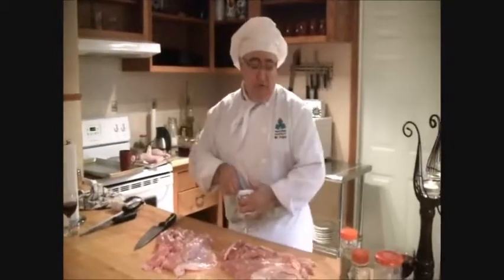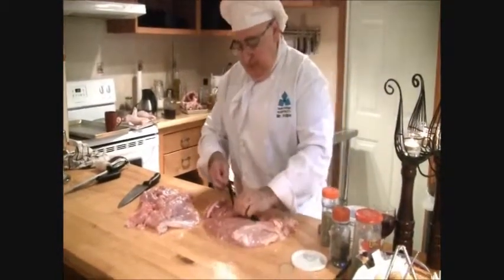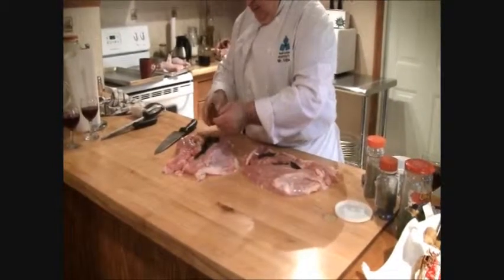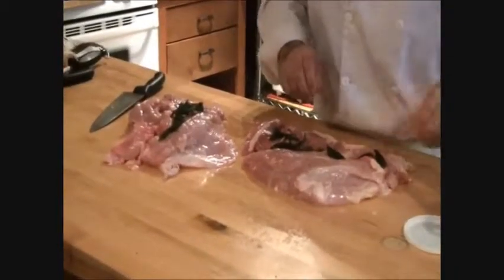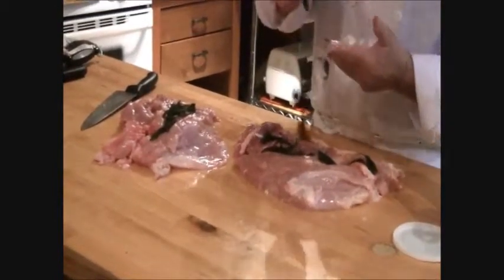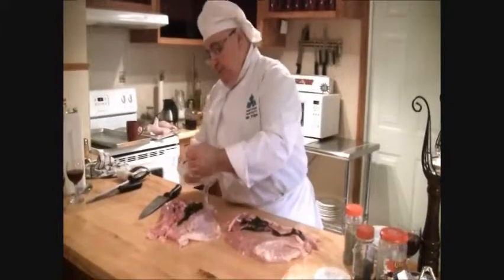When you buy fresh herbs from the grocery store and have some left over, most people just throw them out. If you freeze them, they're not as lively as they were, but the flavor — if you could smell this — it still smells the same as when it came from the garden.